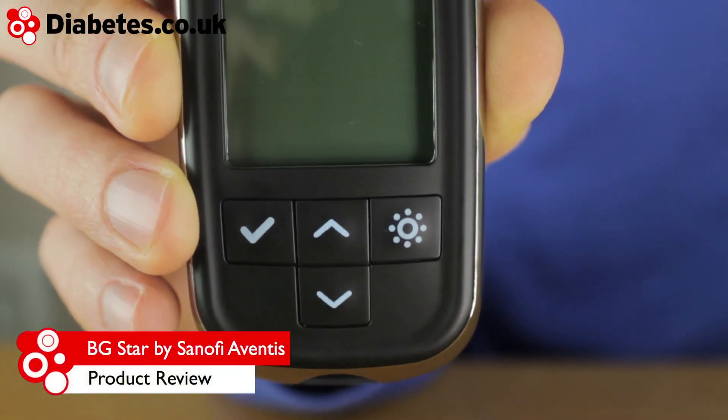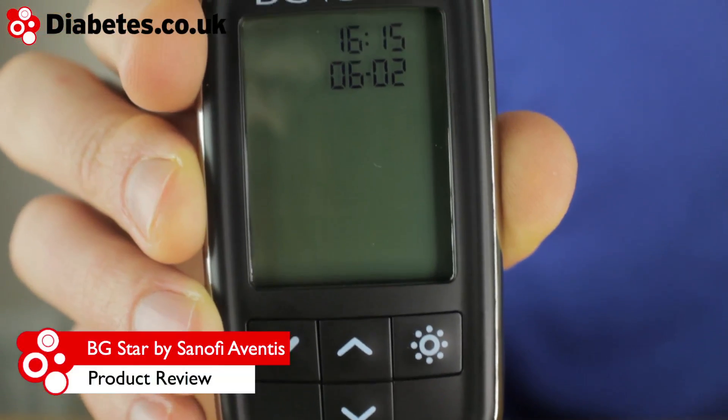This is the BGSTAR by Sanofi Aventis. It's been designed to make blood glucose testing simple and very practical.